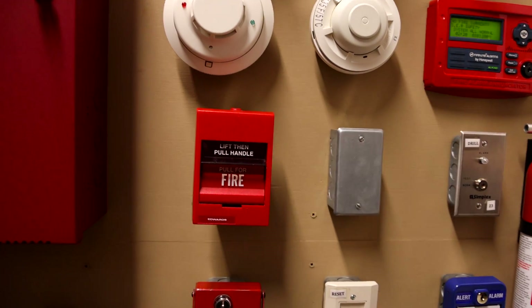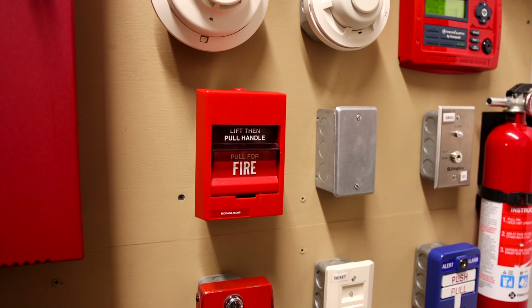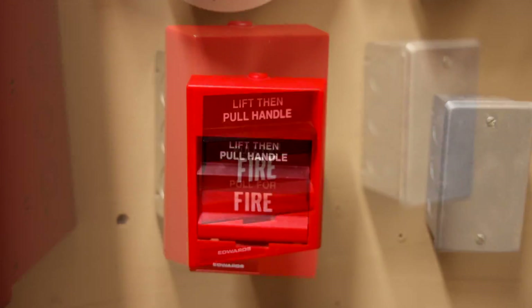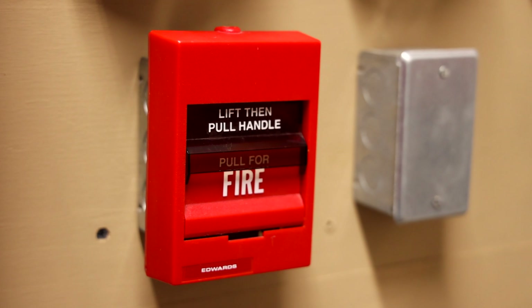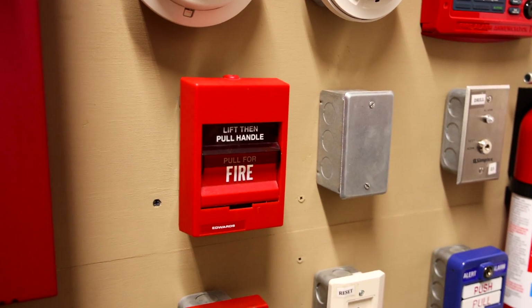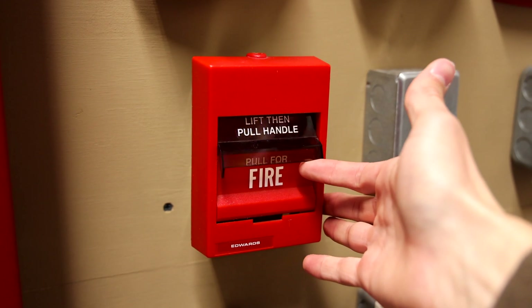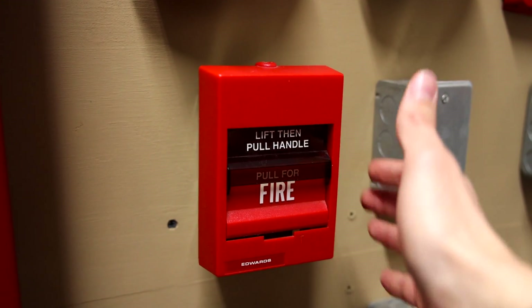Going down, I just have one pull station today. It is an Edwards 279B-1110, and as you can see it's the model that has the screwdriver reset on top. For those of you that knew me when I first started collecting fire alarms, you know that I wanted this type of pull station for the longest time. And today I'm honored to actually have a few of them in my collection, and I'm super happy to be able to use this on my fire alarm demonstration board today.